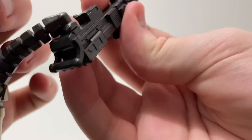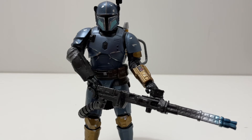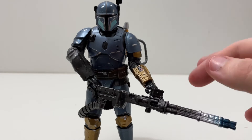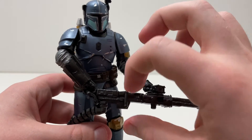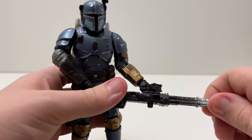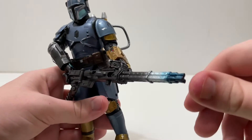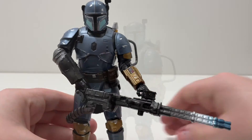You can take the blaster off the backpack and put it into his hand. Here he is with his blaster — this is the best I could do. I'm scared of damaging the figure because Black Series figures are very fragile; if you bend something a little too much it's destined to break. The little thing on the blaster can spin around to fit into his hand however you like. You also have the handle, though some parts don't really spin — and I don't think they even spin in the show, so whatever.